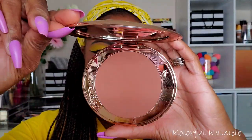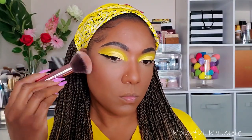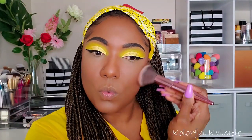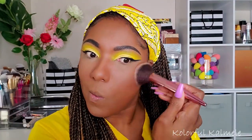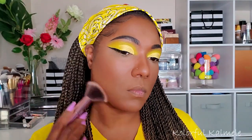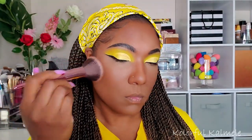For bronzer I'm going in with my Charlotte Tilbury Airbrush Bronzer. Amazing bronzer — it is so nice. I know it's expensive and pricey, but it is really really nice. If you're looking for an excellent bronzer, this is a great one to pick up.